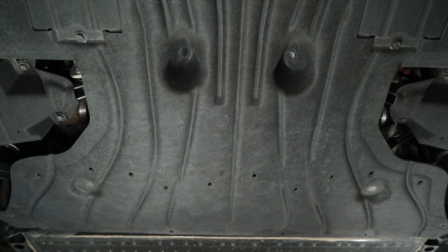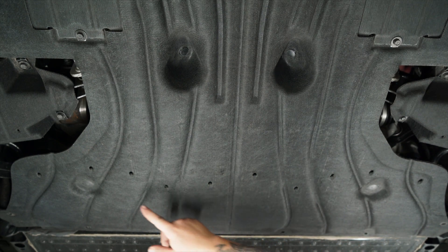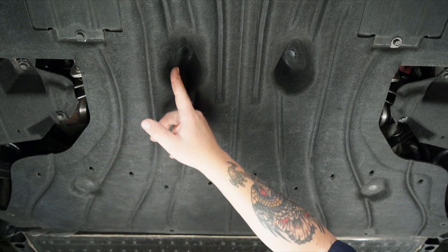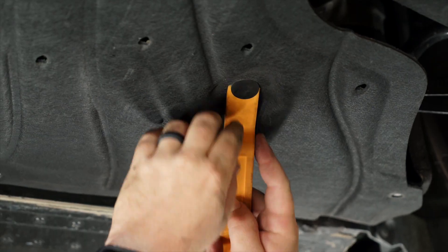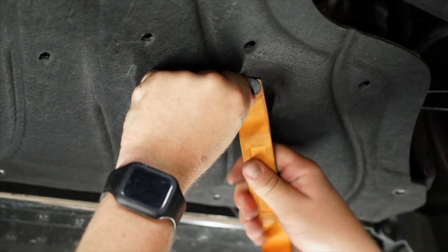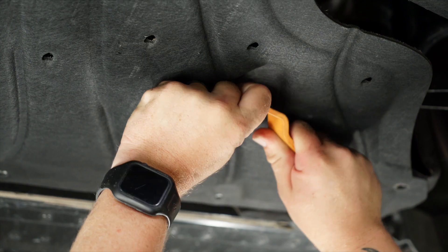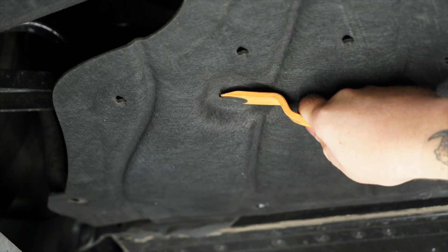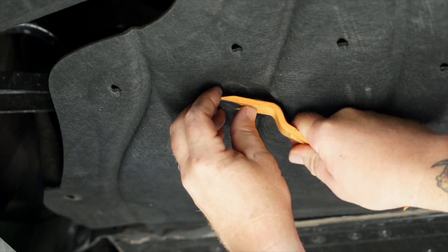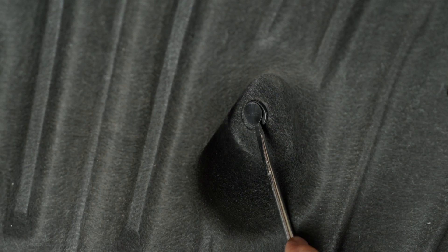We've got four push clips on the bottom side — one here, one over here, up in this recess, and the same on the opposite side. We're going to use a trim panel tool on this one. Next, we're going to use a flathead screwdriver to pop out the last two.